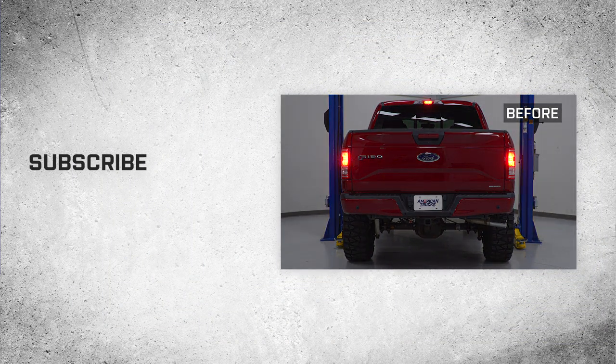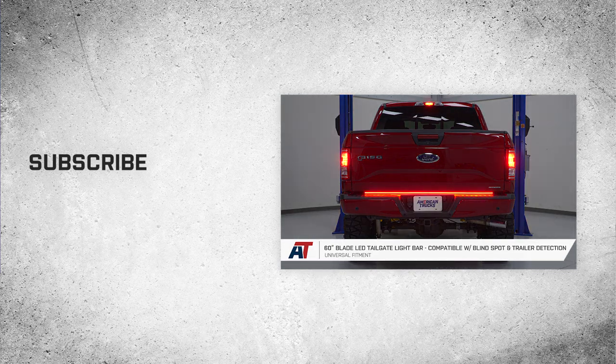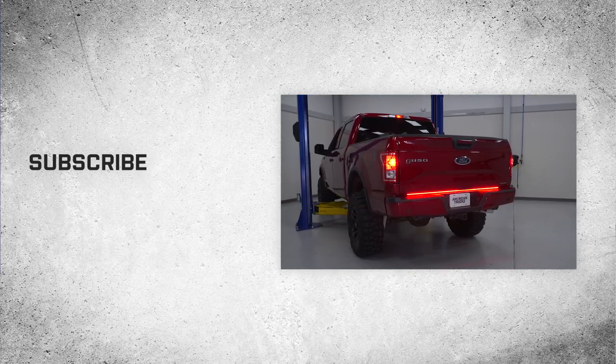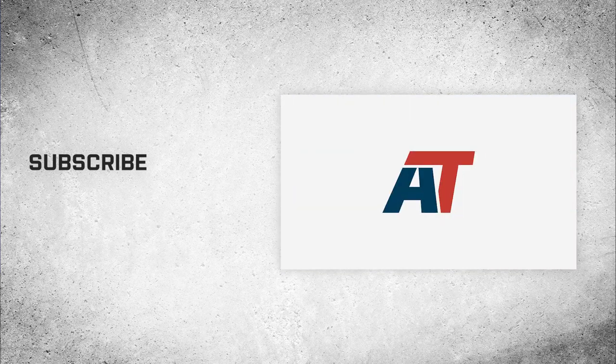And that's going to wrap it up for this review and install of the 60-inch Blade LED tailgate light bar with universal fitment. For more cool videos just like this, go ahead and hit that subscribe button at americantrucks.com.